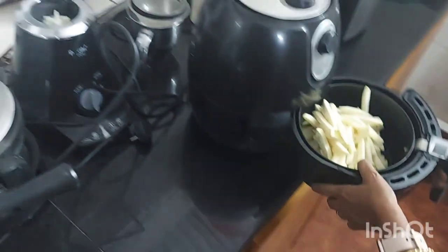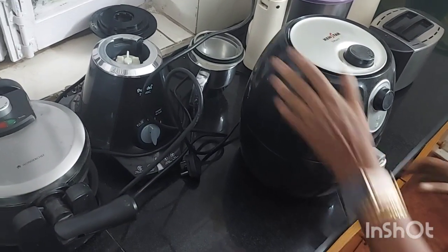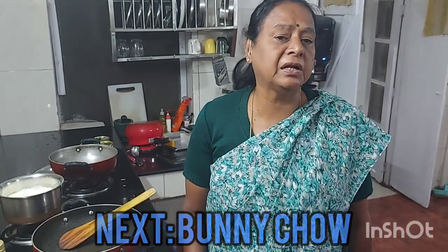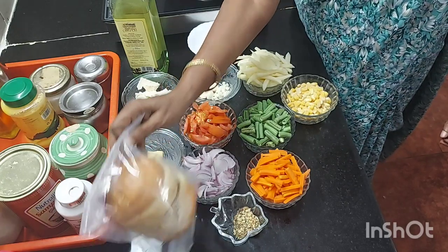I will now turn the air fryer on. Now let me tell you the ingredients for making bunny chow.